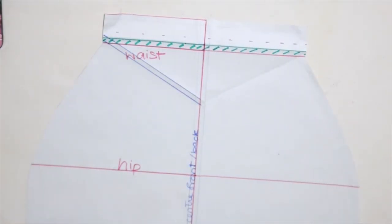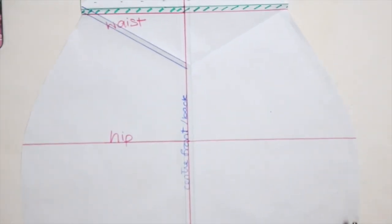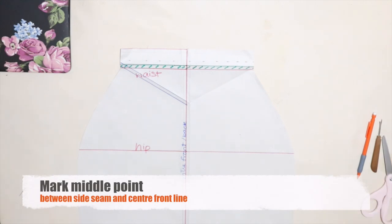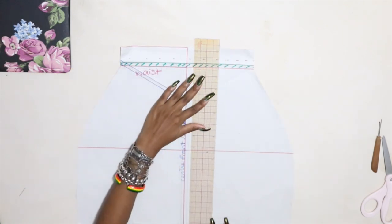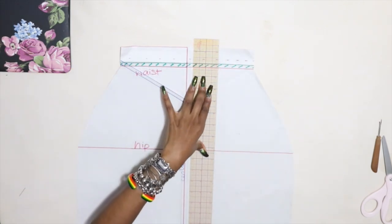First we will get our pattern that we made in the last video and we find the center mark from the side seam to the center front. After that middle point is found, we are going to draw a line straight down, and that's it for our pattern.